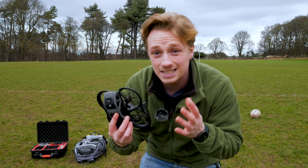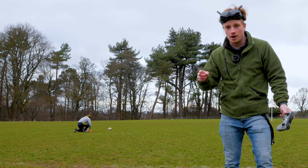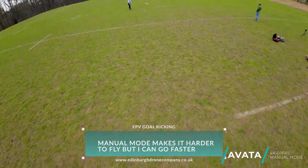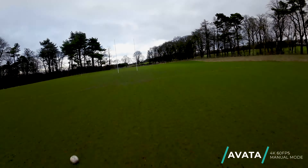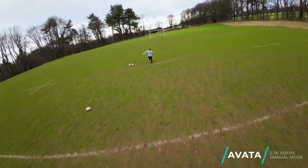Got it in speed mode, so let's see what it's like. I missed — it's not quite quick enough in speed mode. I'm going to try one more and then switch it into manual mode. That's alright, it's a cool shot. So that was the best one — the third attempt was speed mode on the Avata.